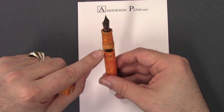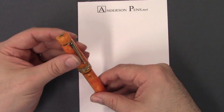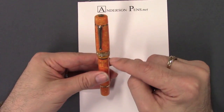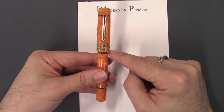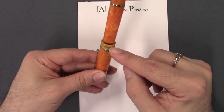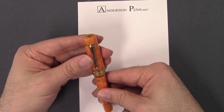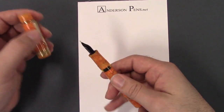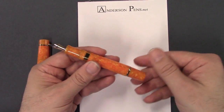You've got a nice ink window there. One of the cool things I like about this pen is that with the cap on you can still see your ink level. If you're running low you can tip it upside down, see how much ink you've got, and if you don't have enough you can grab a different pen — you don't have to find out unexpectedly in the middle of a meeting that you didn't have enough to make it through.